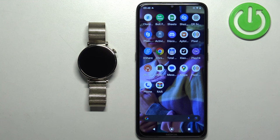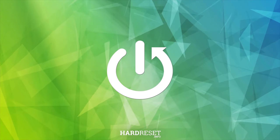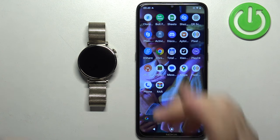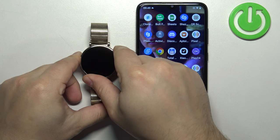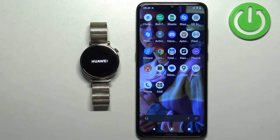Welcome. In front of me I have the Huawei Watch GT4, and I'm going to show you how to pair this watch with an Android phone. First, we need to turn on the watch. You can turn it on by pressing and holding the crown button. Keep holding until you see the Huawei logo on the screen, then release the button and wait for the watch to turn on.